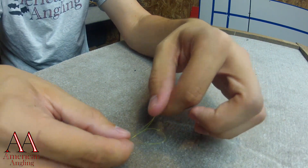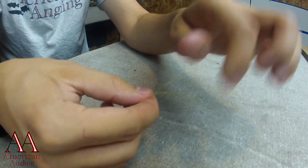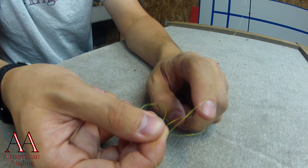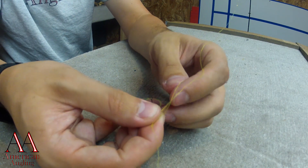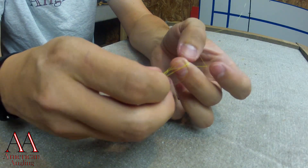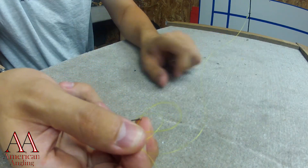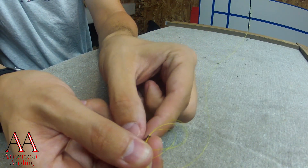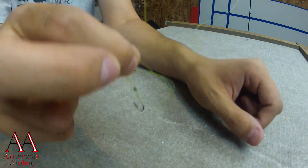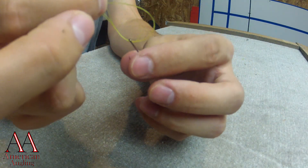What I'm going to do is make a big loop. This loop right here, I'm going to put it through the middle of that larger loop. So now you see this on the other side. Now I'm going to pass that loop around my bait or my hook.